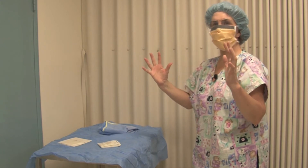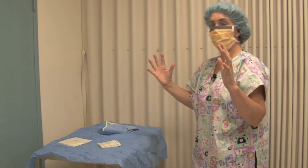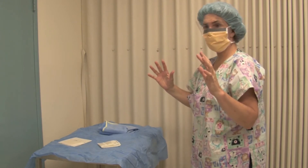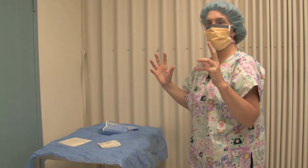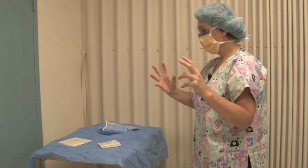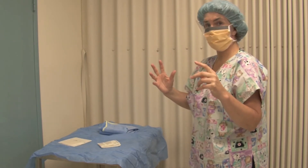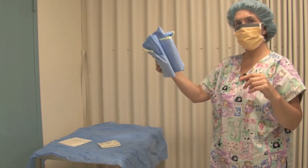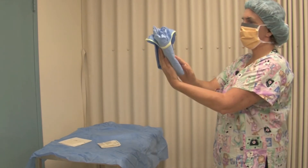It's really important at this point that your hands are dry, because we are about to glove. There is no way that you can glove with wet hands — you're going to make it really difficult for yourself. So it's worth spending time making sure your hands are dry, even though you've got people breathing down your neck saying hurry up and scrub. Next, you pick up your gown.